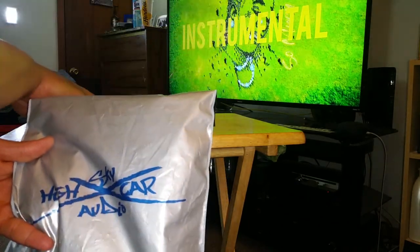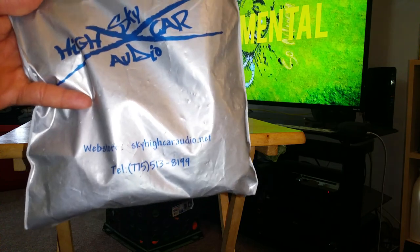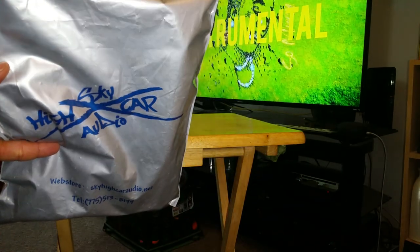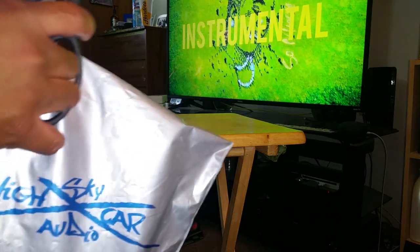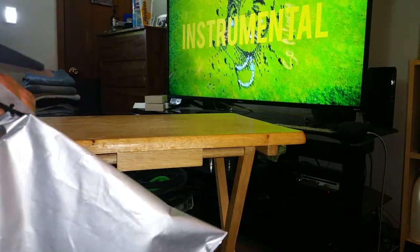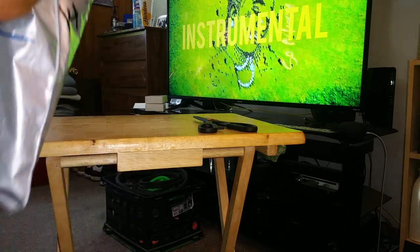I figured since we had 70-some degrees yesterday and today it got up to 40 at the start of the day, then just tumbled down turning to sleet and snow — I'm sitting around, might as well go ahead and do a video. Let me get this open and see what's in this packet, just do a little update on the channel.